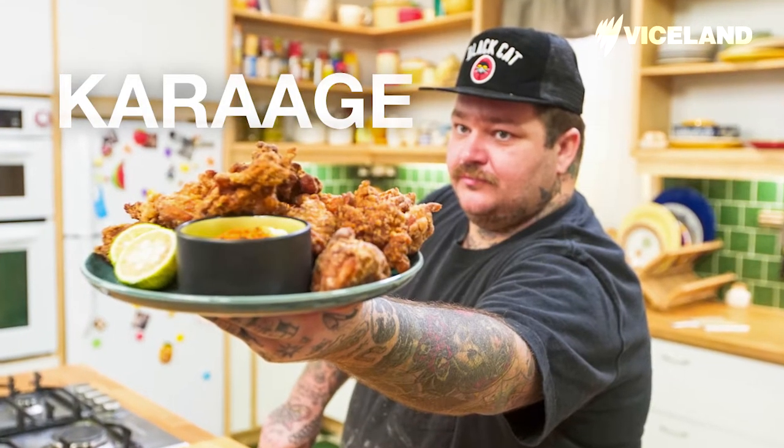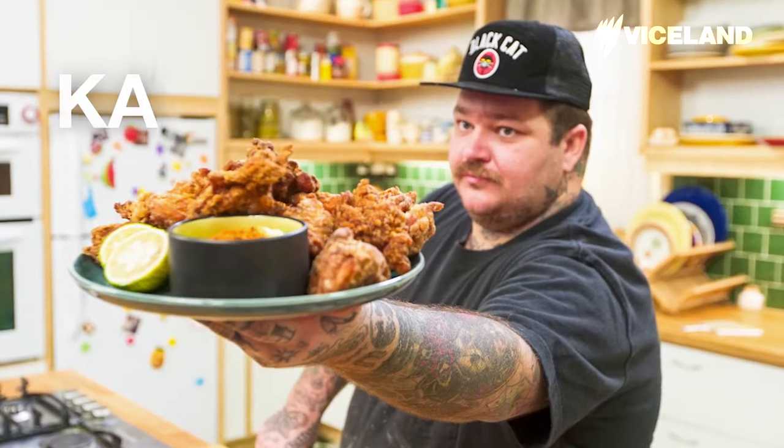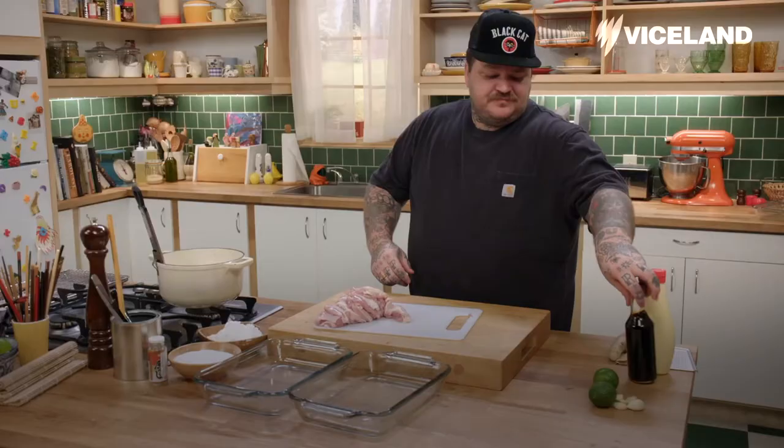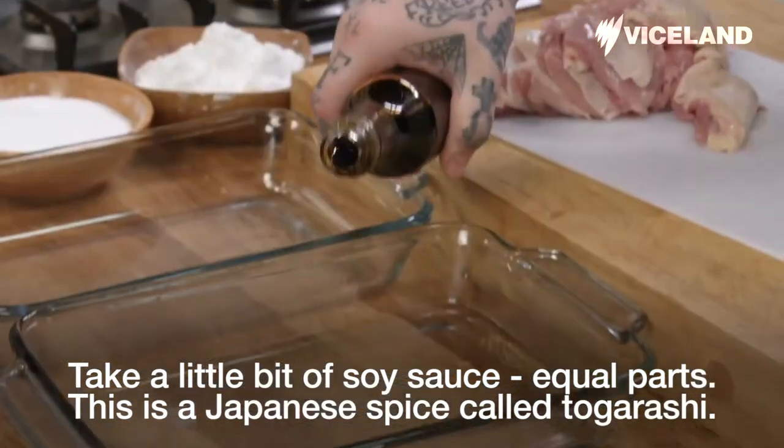We're making karage — Japanese fried chicken. We're going to take chicken thighs, add a bottle of sake, and a little bit of soy sauce, equal parts.